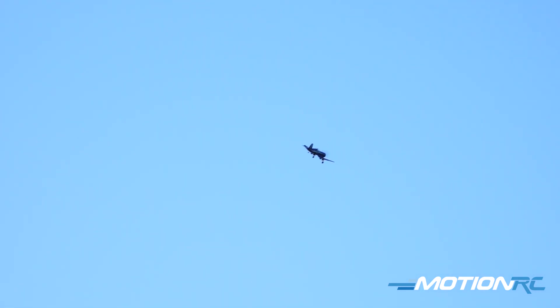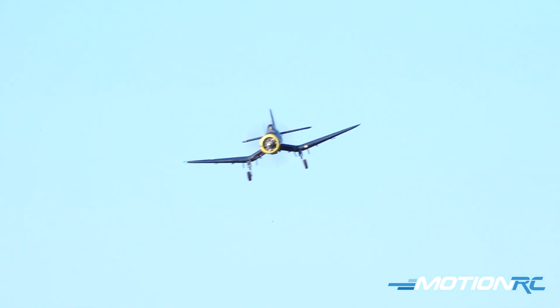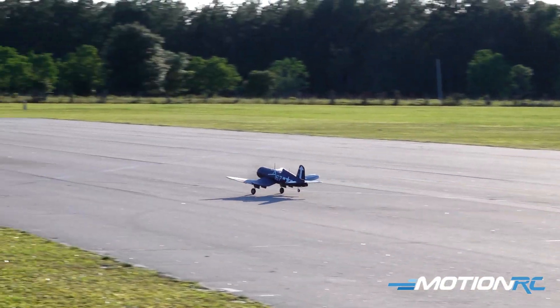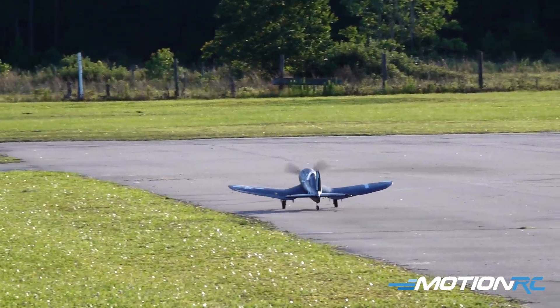We're gonna land it this time, brother. Coming in full stop. Oh, stick it! Look at that — drift king!